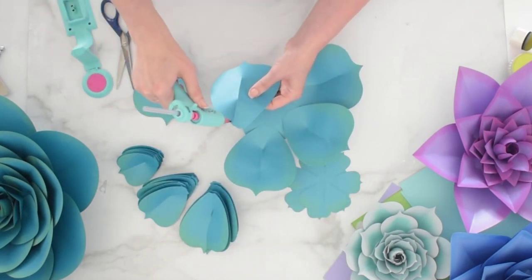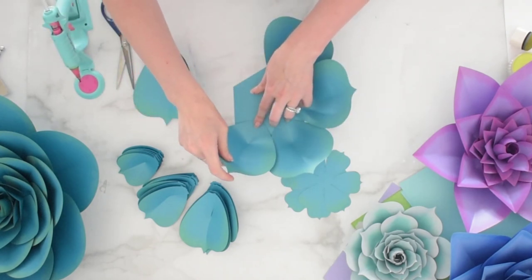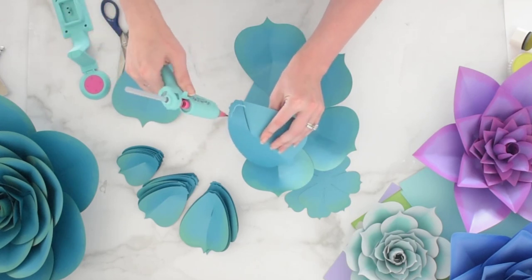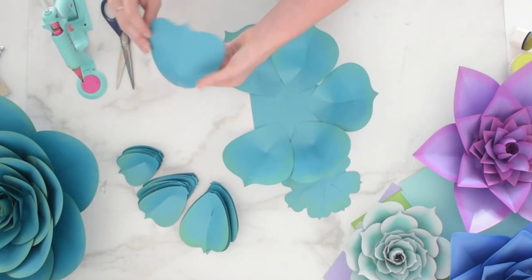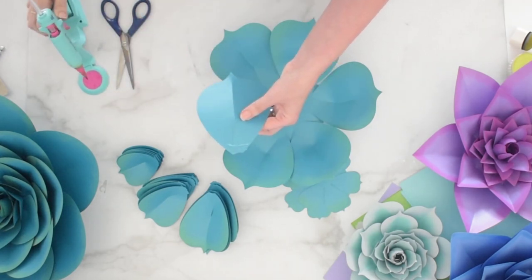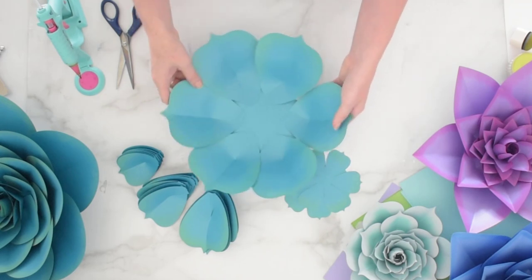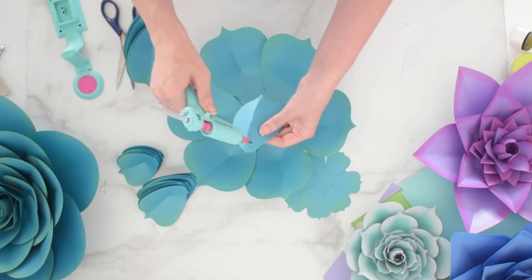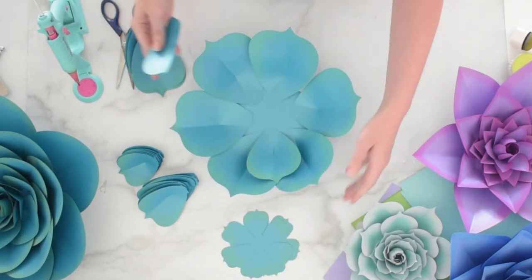I designed most of my templates this way because I want people to have one main template to work with that they can easily downsize without needing a whole new template for each size. I like to keep things simple — you're just subtracting the extra large petal to create a large flower. If you ever want to add more layers to make a flower more full, you can always add an additional layer, but the overall size will still be smaller because you won't have used the extra large petal.